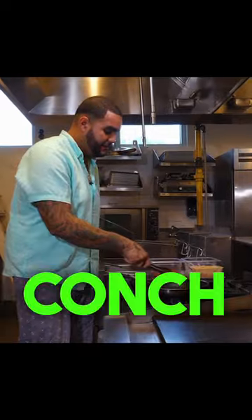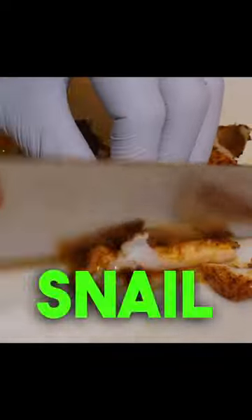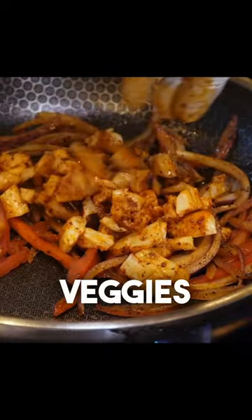Then we want to take our conch out of the pan. Then add julienned onions, sweet peppers, and let them caramelize. Cut the conch into small pieces and add it back to the veggies.